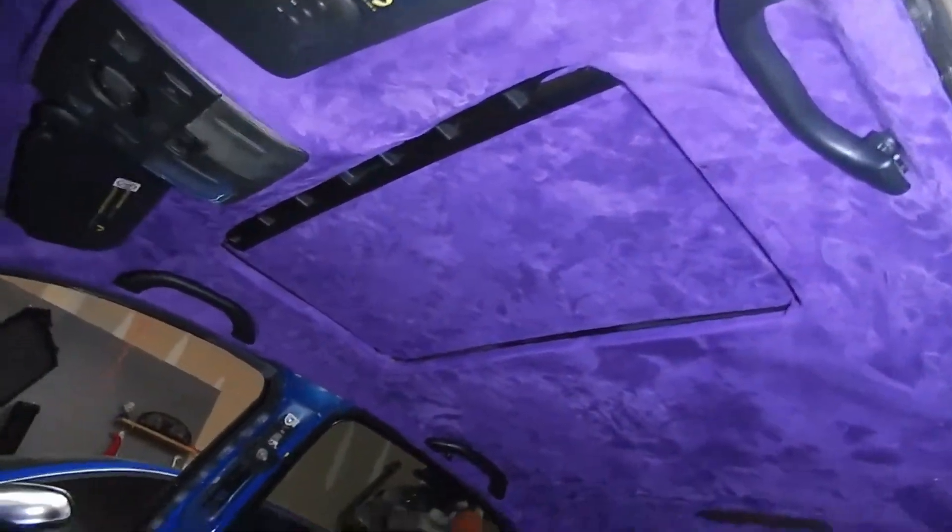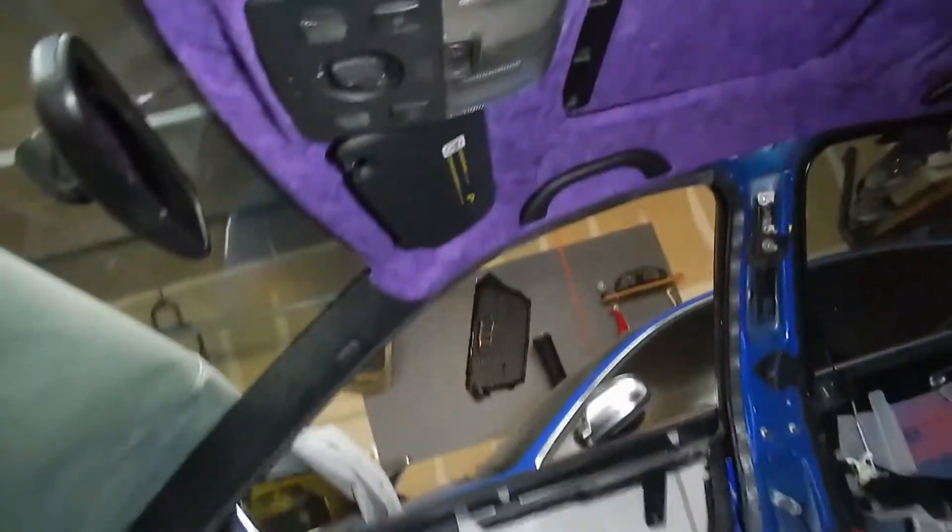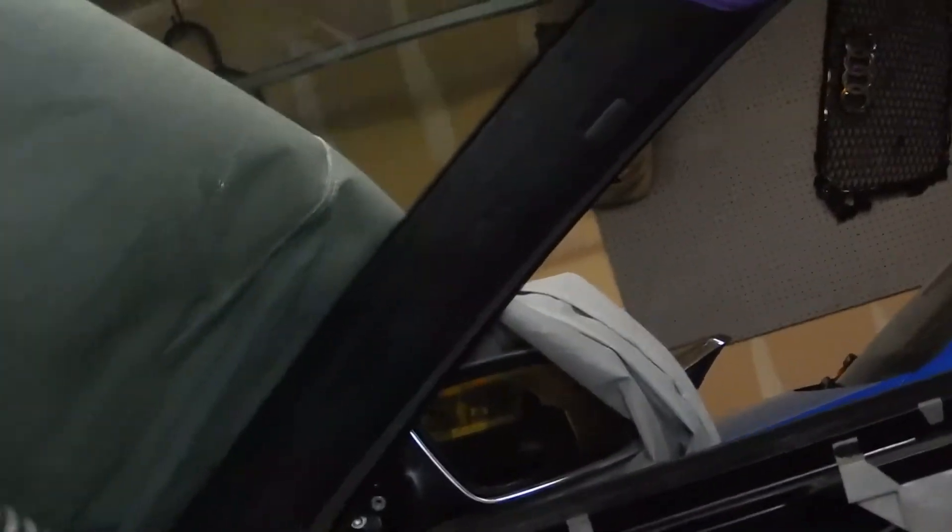Purple headliner is in, interior is in. There are a couple spots I don't like — that corner right there is coming up a little bit, as well as pretty much every corner on this thing, and then this side is all just fluffed up I guess you can say. But the actual A pillars came out decently. I just need to put the side trim back on. The rear came out decently as well.